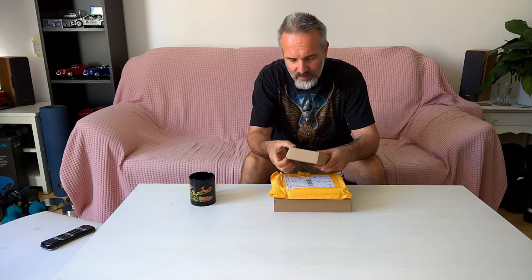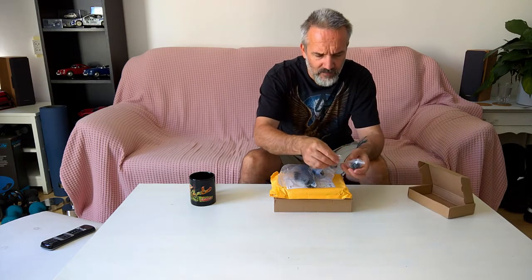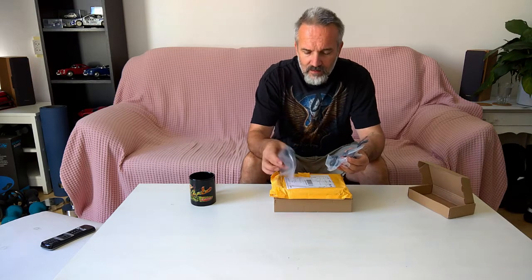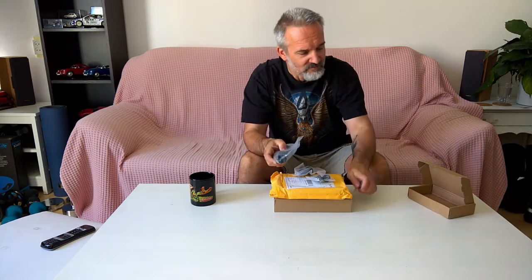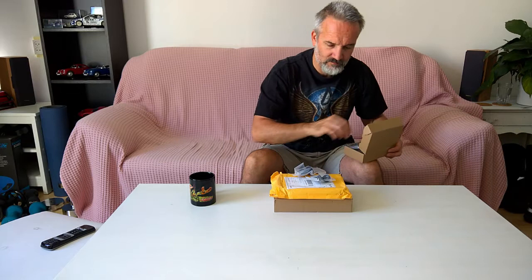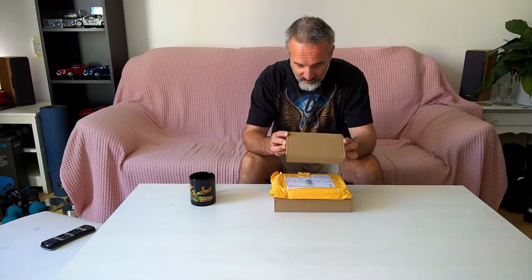First up, I ordered some bits and pieces to eventually mount another camera on my car. Alright. For the next bit, I decided to do some fake unboxing because I ordered some stuff.